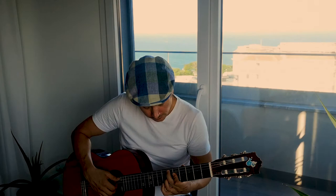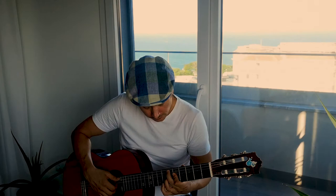And then finally, have a look at the chord diagrams that I've included here so you get the idea how it goes. But that's basically the song. I hope you liked it. Stay tuned for the next one. See you next time.